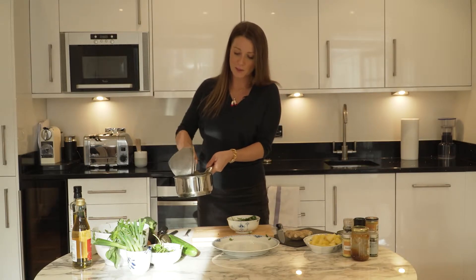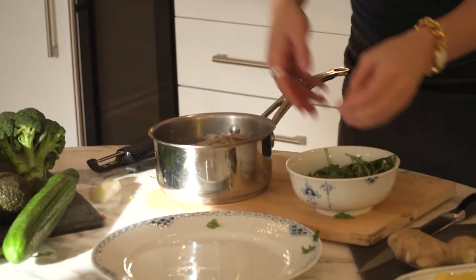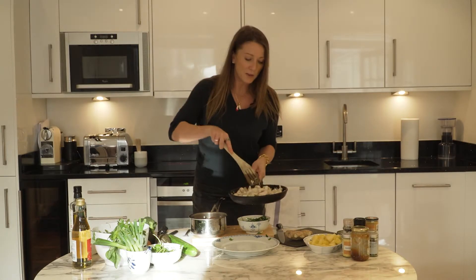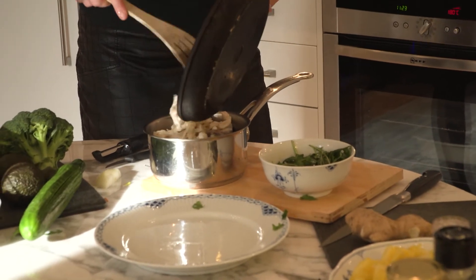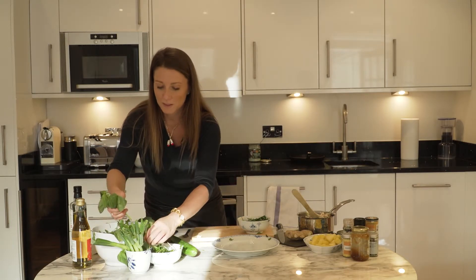So once you've drained your noodles, just tip them back into the pan and this is going to become the mixing bowl for everything. Now I'm going to come back to the chicken and you can see it's all lovely and cooked. Just while we're resting that, get some basil — this is fresh basil.